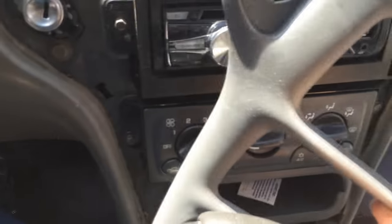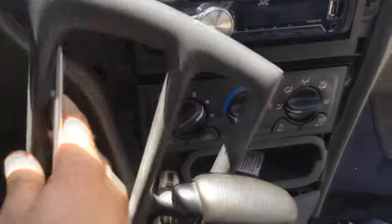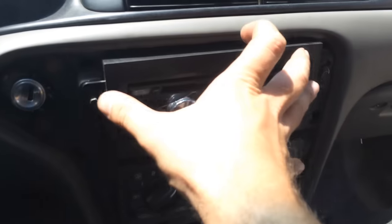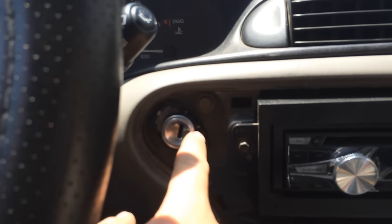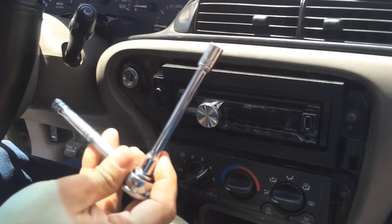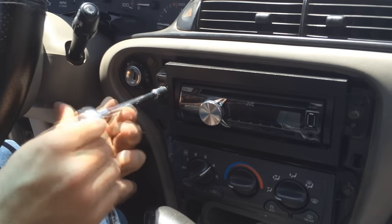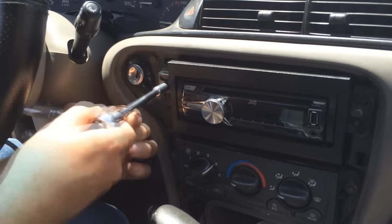One good thing about these GM cars of the 90s is they're very easy to work with — you just want to get this out of the way. The next step, we've got to remove the radio in order to get at this. So now get a 7mm socket and go ahead and start removing these two bolts that hold your radio in.